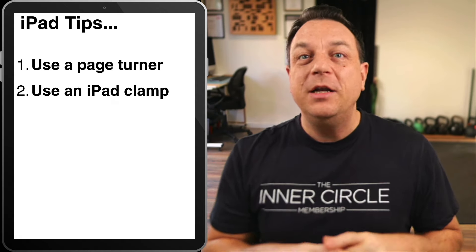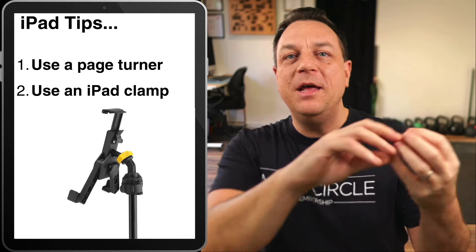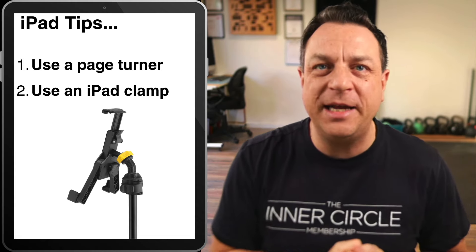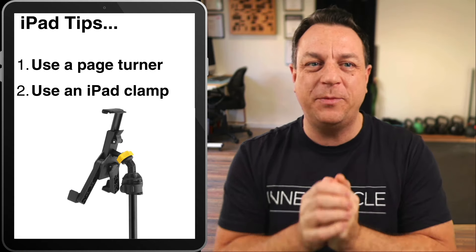Number two: don't put your iPad on a music stand on stage. What's the point? You need to get an iPad clamp that fixes onto your microphone stand or a separate mic stand — it'll keep the stage looking really clean and lovely. Don't bring a huge music stand to put your iPad on; it's a waste of time.